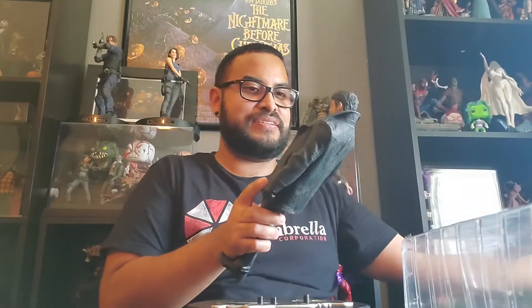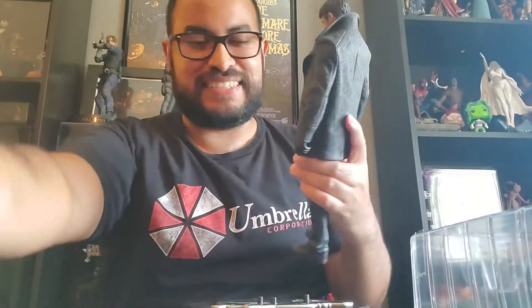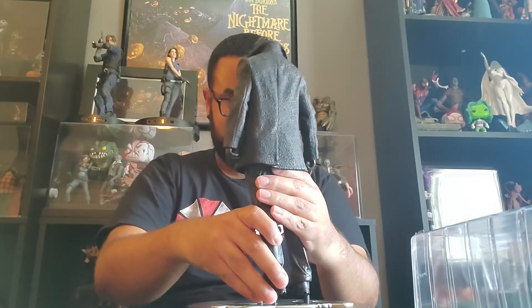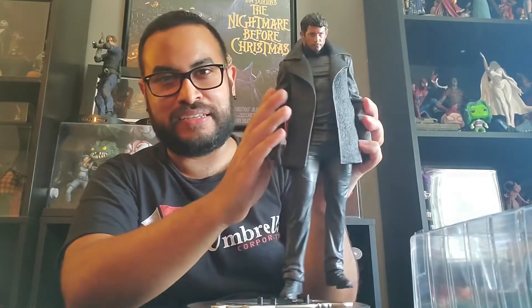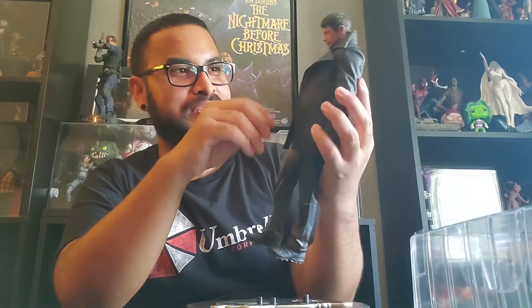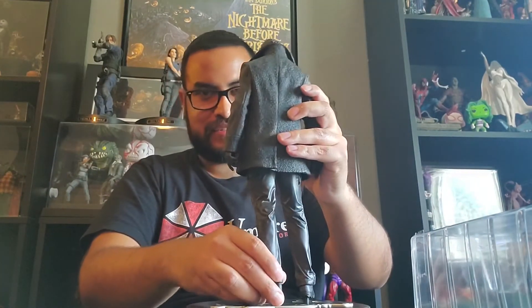Then we've got the big boy here. Oh wow, this looks awesome. So let's see if I can set him up here. This is Chris Redfield — looking all dapper and he's been through some stuff. I think it shows more in this game. I really like that they went back with his kind of Resident Evil 5 and 6 bulkier look, because I was not feeling that Resident Evil 7 look for him. So I'm glad they went back with this model. I am gonna stick him on his base.